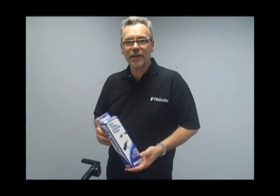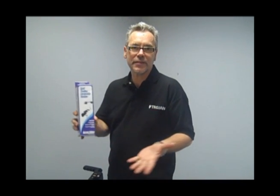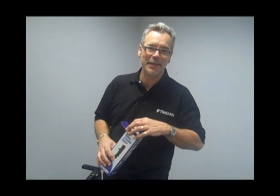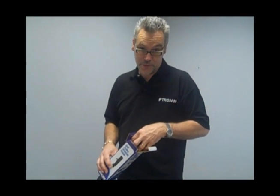Hi, now I'm going to show you how to actually fit the universal umbrella holder which will fit 90% of any golf trolley that you have, and it certainly fits my Sport 250 and 350 range.